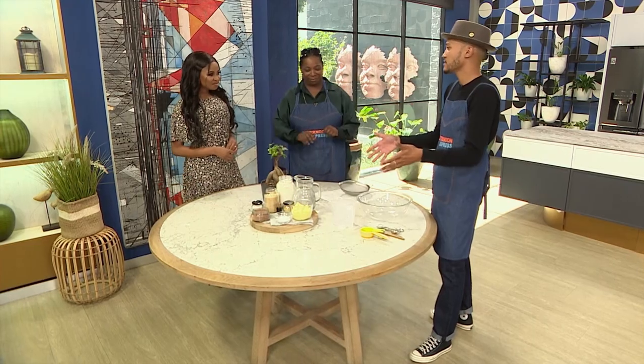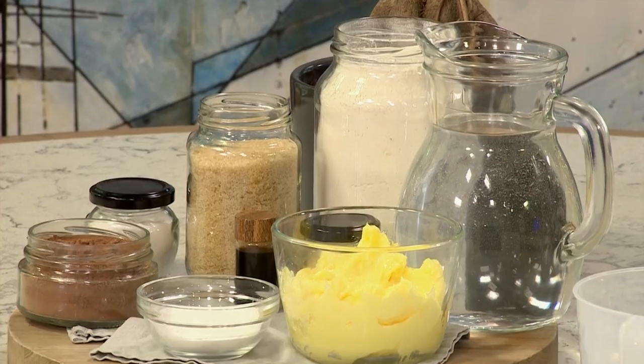Chef Jay, there's a lot going on, but everything should be familiar to everyone at home. Measuring ingredients can be quite tricky, especially with things like your dry ingredients, which is where we're going to start today.